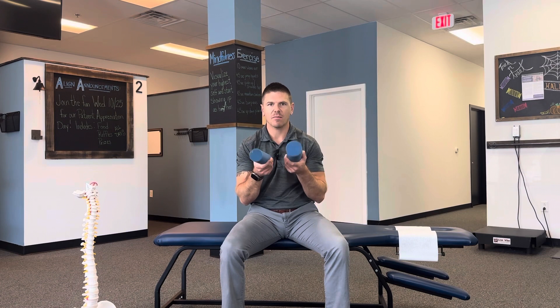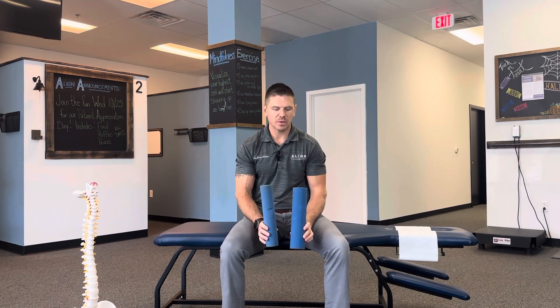In this video, I'm going to be demonstrating how to use the progressive rolls that come in the home care kit. The purpose of these rolls is that it helps to restore and maintain the proper curvatures in the neck and in the low back.